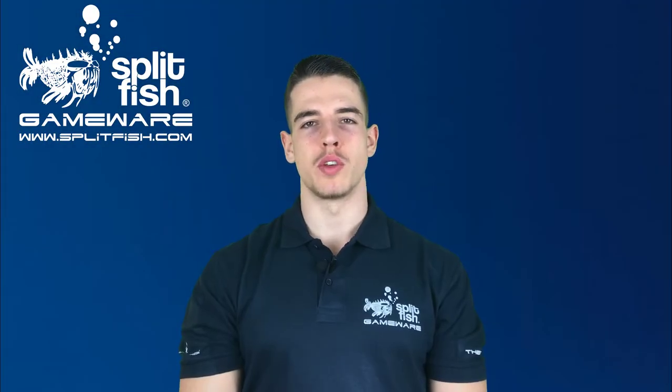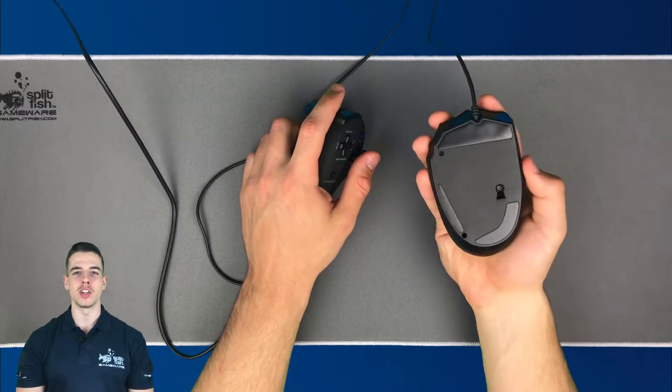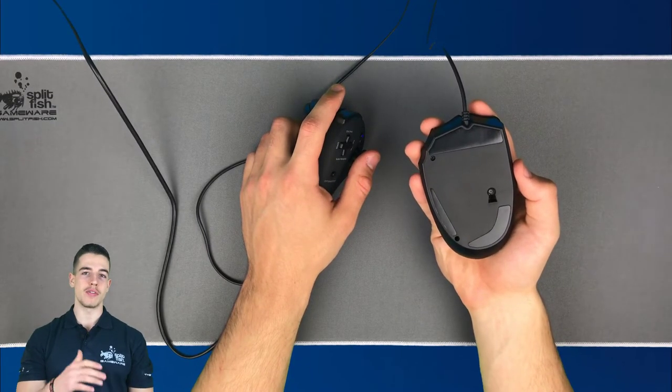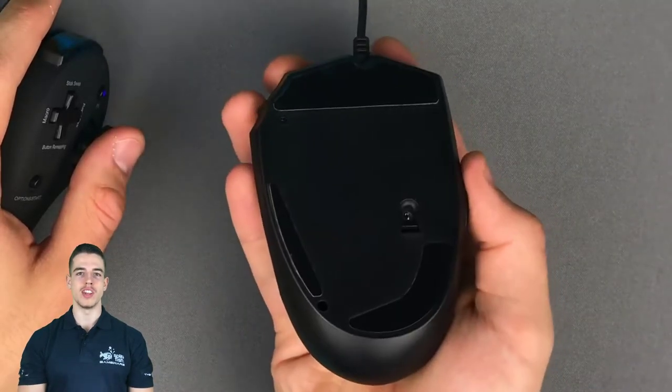Don't be confused if you don't see a light on the bottom of the mouse. Don't worry, your mouse is not broken. Since we have an infrared mouse sensor, the light is no longer visible to the human eye.